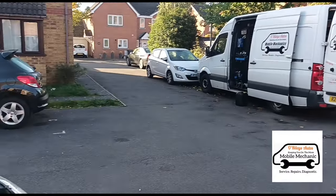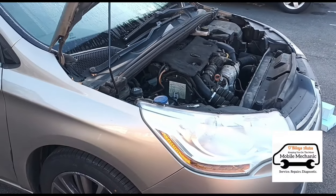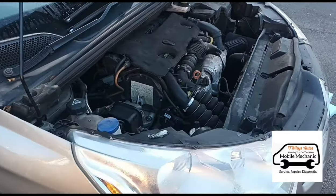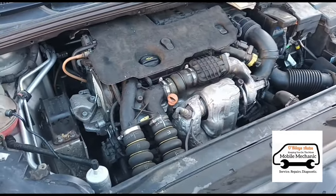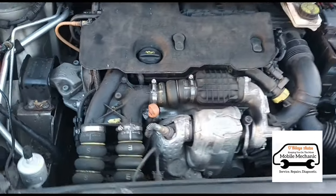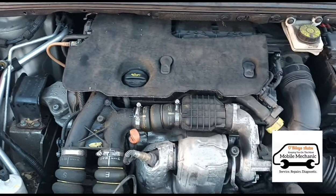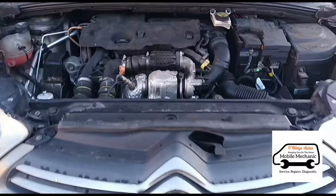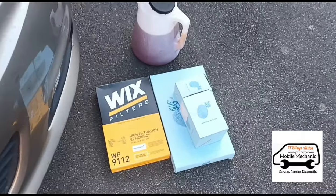Hello, it's Jimmy from O'Reilly's. Today we're doing a simple one — a full engine service on a 1.6 HDI. This engine is fitted in most vehicles: Peugeot 308, Ford Focus, all that sort of stuff, so it's basically going to be the same procedure for all of those cars. In this case it's on a Citroen C4.